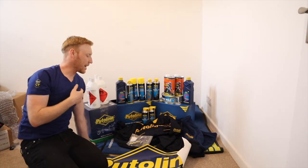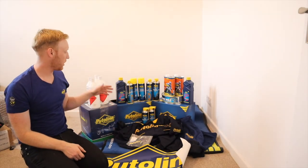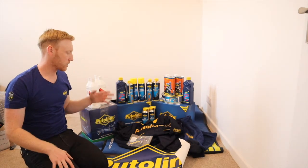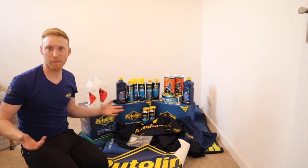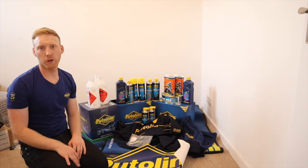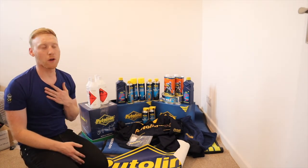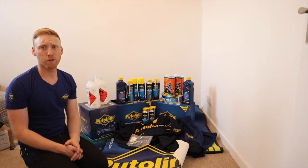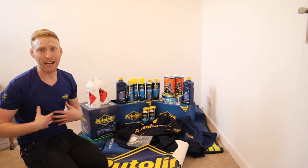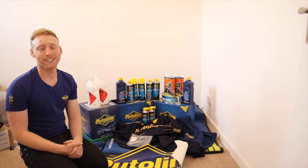That is my insane haul from Pewtilene. We've got everything from the oil, the chain, the brake cleaner, contact cleaner, air filter, pit mats, workshop gear, stickers — what more can you ask for? Such a great company to be on board with. I would honestly recommend supporting Pewtilene — I use them on all my bikes. Look out for them in the shops. If you've got any questions about Pewtilene products, drop them in the comments, or maybe just email Pewtilene or your local dealer.